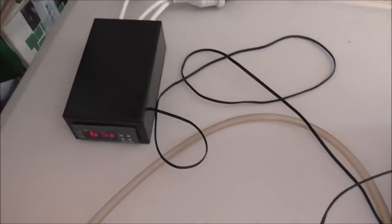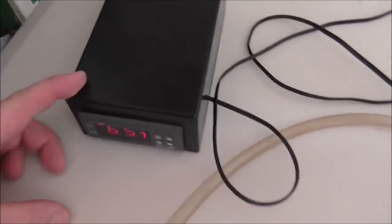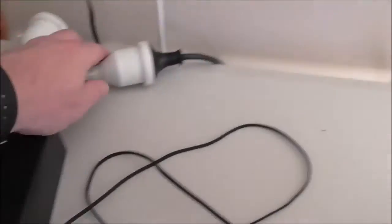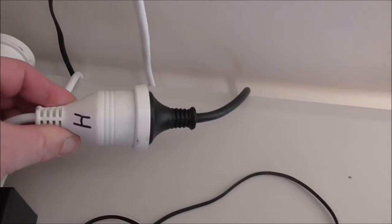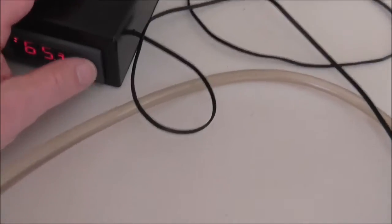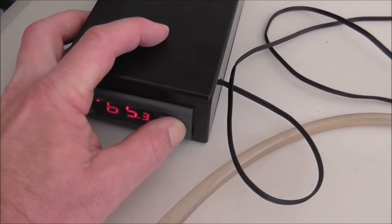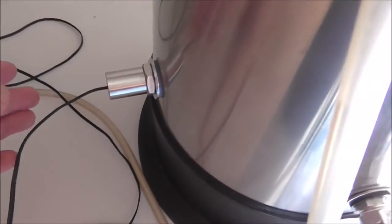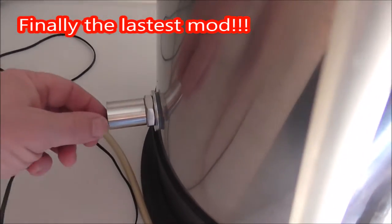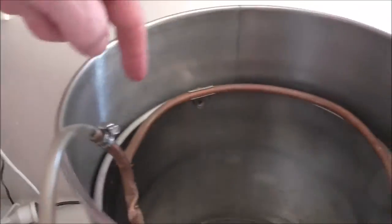Finally, the best part of the system — what keeps it all under control — is the STC-1000 temperature controller. The boiler lead is plugged into the heat side of the STC, so I can enter a mash temperature and it controls the element.